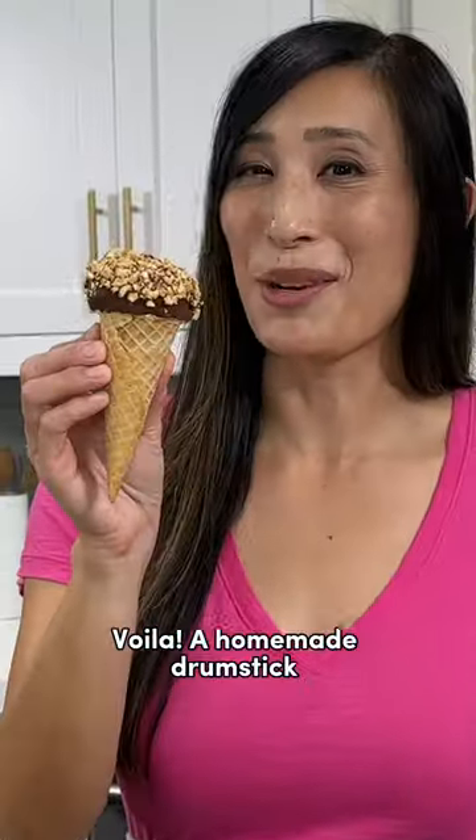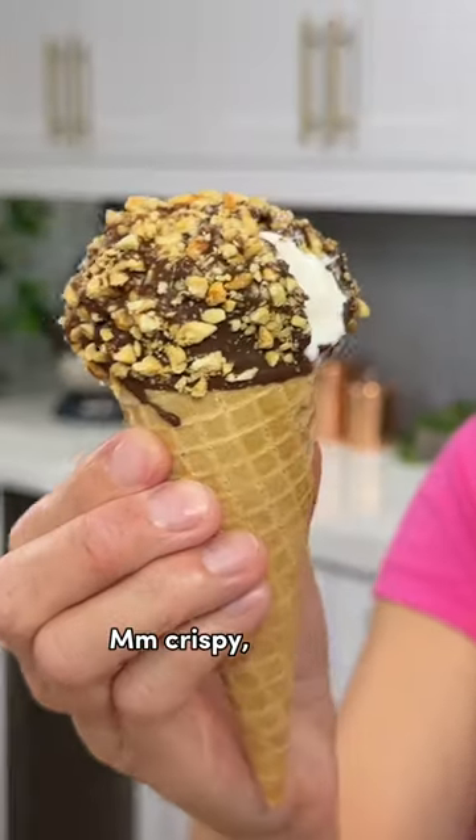Voila, a homemade drumstick. Crispy, creamy, delicious.